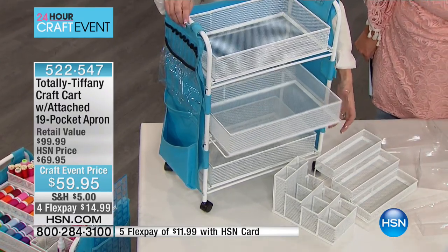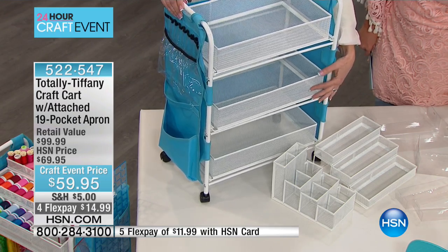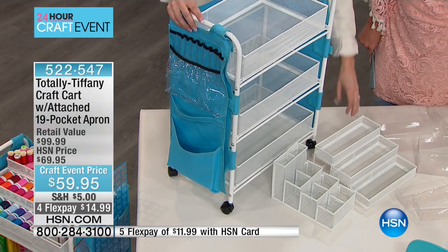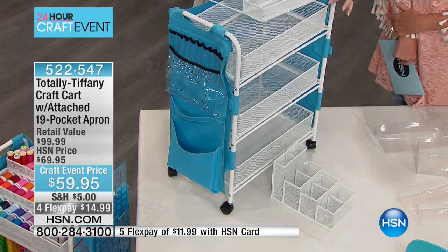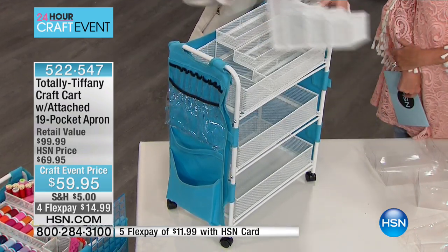All three of the baskets slide out, and you can see they slide really easily when they're empty. Once you get some weight in there they'll be a little harder to slide, but still very simple. I thought, how am I going to maximize the space in this cart? So we added a stadium arranger. You're getting the cart, the three baskets, the stadium arranger, and the tool tower as well — in metal.